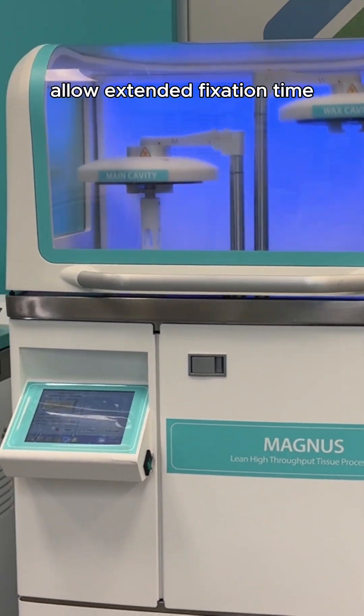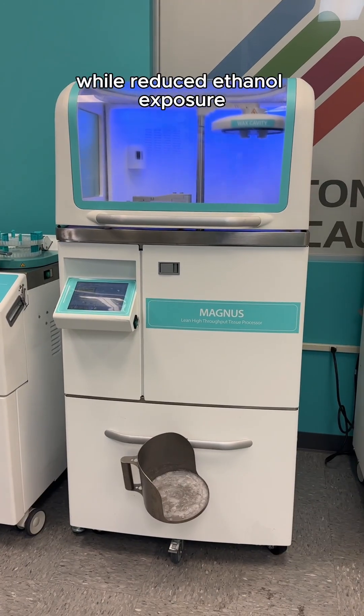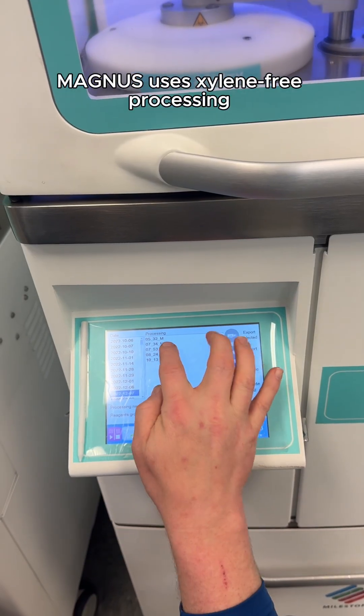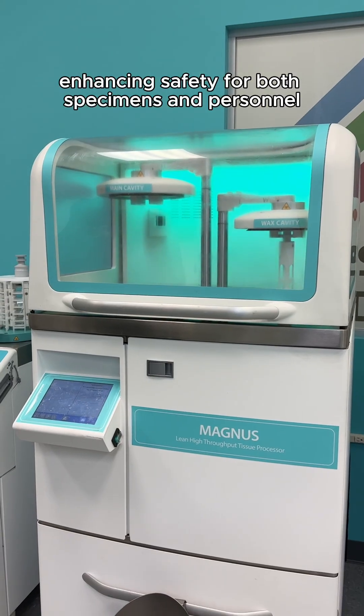Shorter processing protocols allow extended fixation time for improved formalin penetration, while reduced ethanol exposure helps prevent over-dehydration. Magnus uses xylene-free processing with ethanol and isopropanol, enhancing safety for both specimens and personnel.